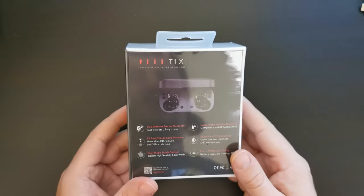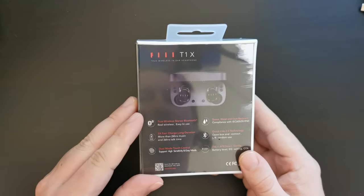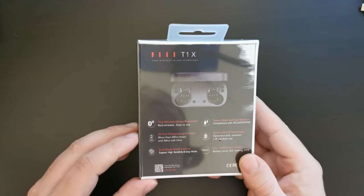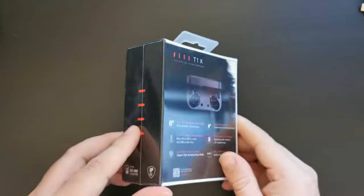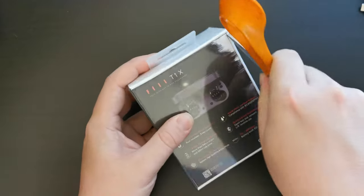We have a set of Feel T1X earbuds. These are Bluetooth 5 earbuds, which are actually in a much higher price range than the Bluetooth earbuds we usually unbox and review. These are around about $90, both on Amazon in the US and on Gearbest.com.